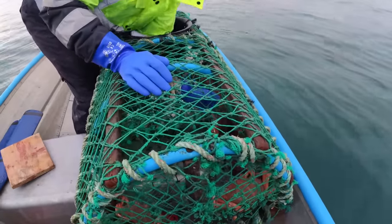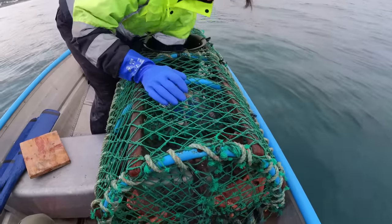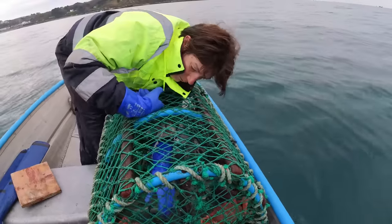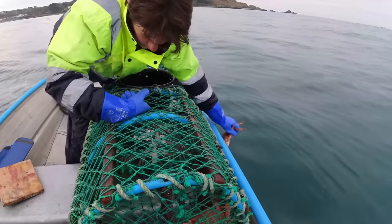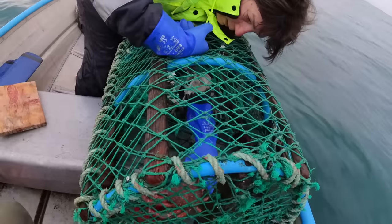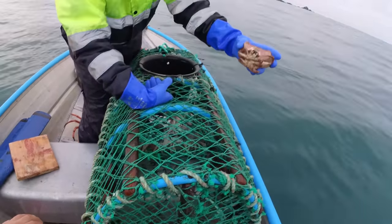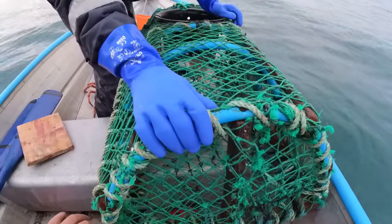We'll sort through them later. Our spider pots are still at the house but we'll get them out - they've come in early-ish, but then again we are a little bit later this year. You can push that one - you can get the shanker straight away because he's got his legs folded up. There you go - little brown crab. That's our really old one of the old pots that we were going to decommission; we just thought we'd throw it out and use it for a bit.